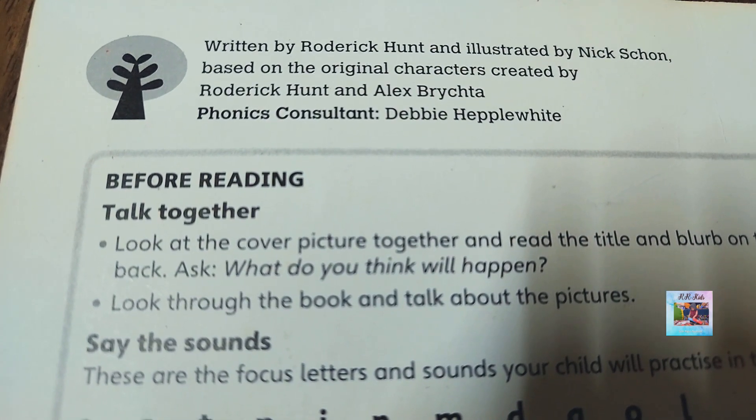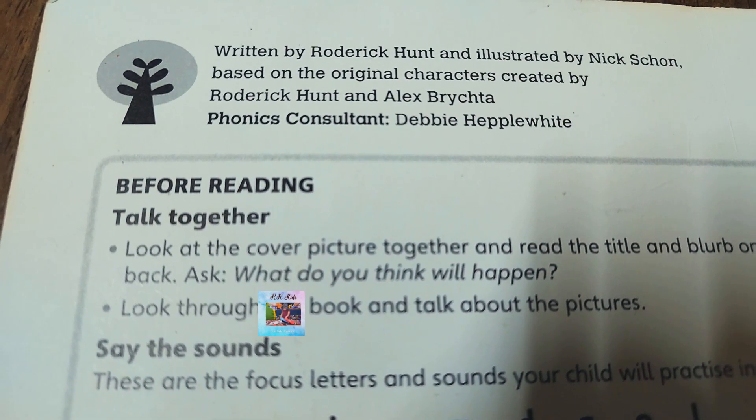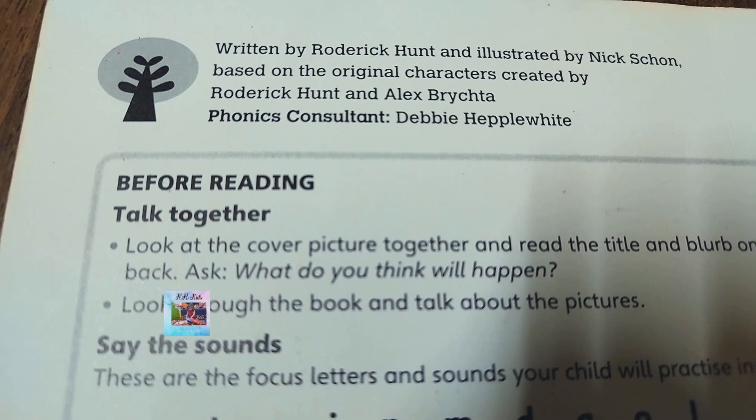Roderick Hunt is the author, and the characters were created by Roderick Hunt and Alex Pritchard.